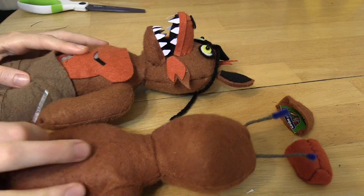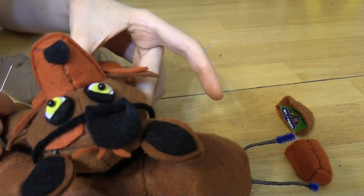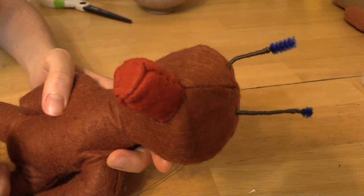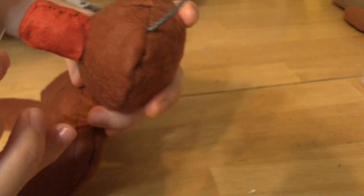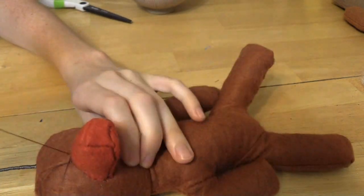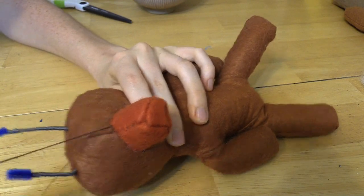We've got the two comparison muzzle pieces. Now let's look at Foxy's nose and attach the muzzle to Foxy's head. I've gone all the way around the muzzle using the ladder stitch - I like it because it looks nice. Just go in on the felt and then in on the muzzle, alternating back and forth.